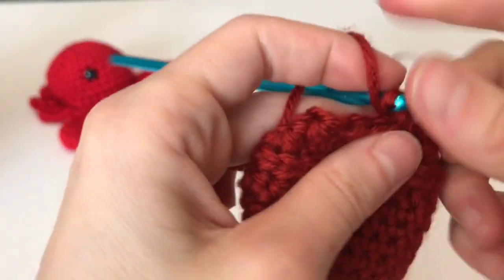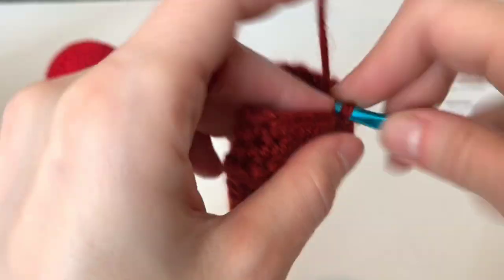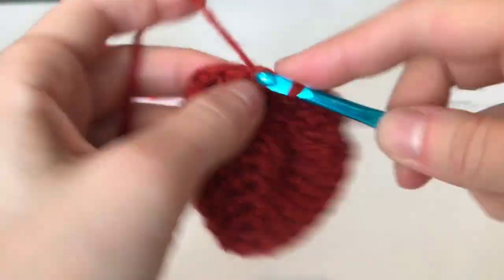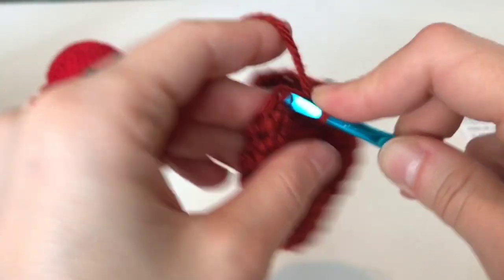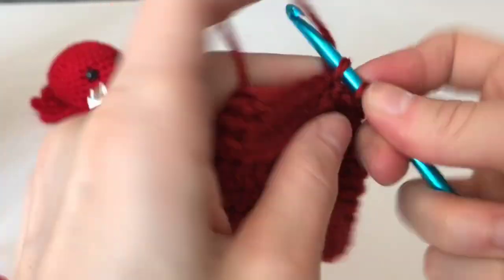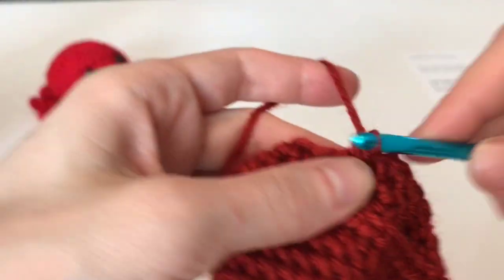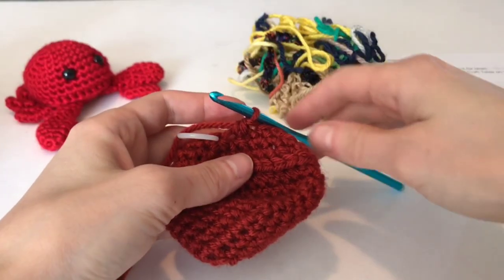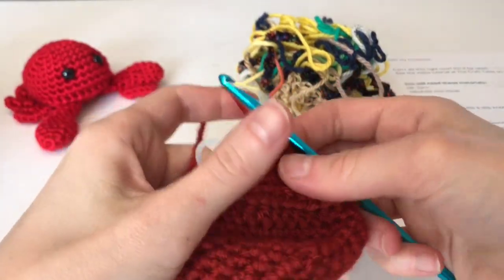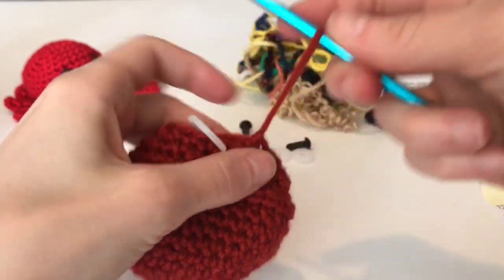One, two, decrease. One, two, decrease. One, two, decrease around. At the end of round eleven we're going to attach our eyes and also stuff the body.